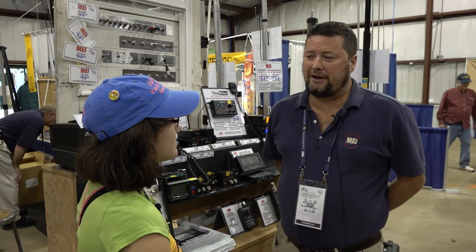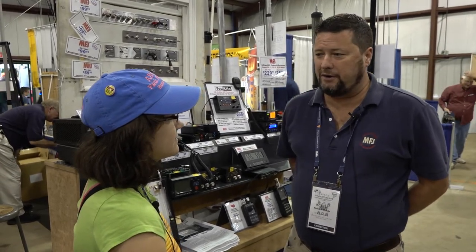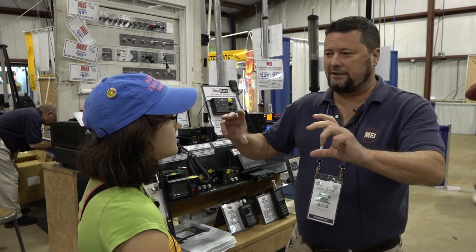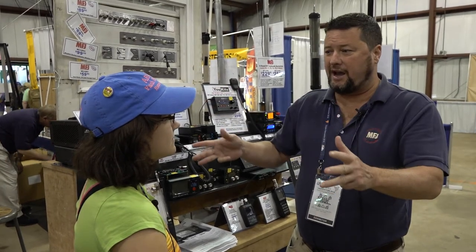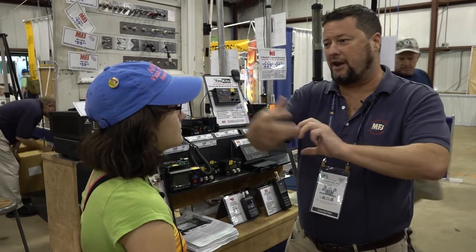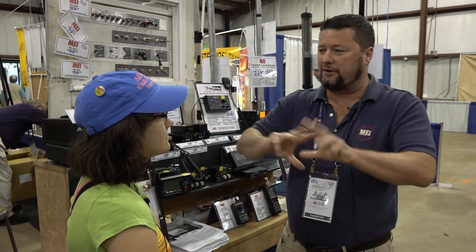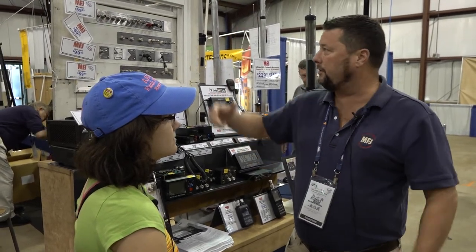We've got a great solution for you, Faith Anna. We can put a window feed-through panel in your window, and you close it down on top of the board. You just cut it down to size, and we've got a plate that has all of your connectors on one side, and all of the connectors are duplicated on the other, so you can run your coax to the window. You don't have to drill any holes.